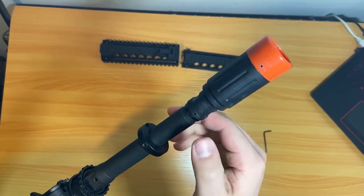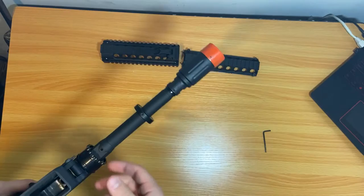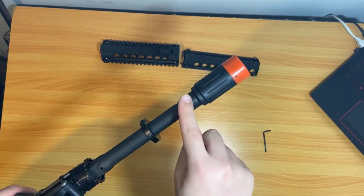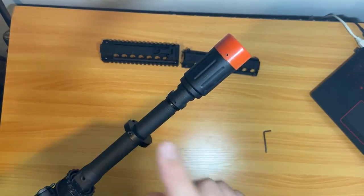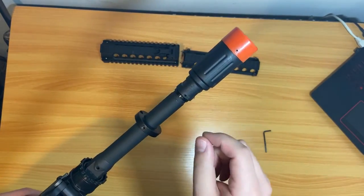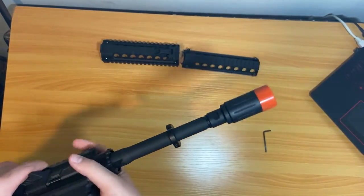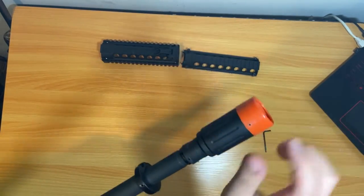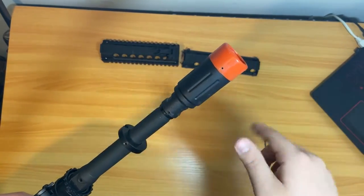To remove the pin, what you want to do is take a hair dryer or a heat gun and heat it up all around this side of the amplifier. Hold it there for about 10 to 15 minutes and it'll heat up the adhesive glue in the threading so you can untwist it. Once it's heated up you'll be able to twist it, and it'll pop the pin out by itself.